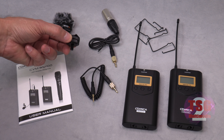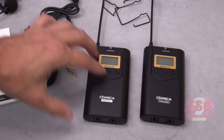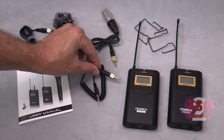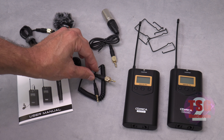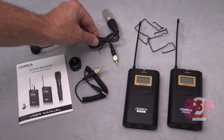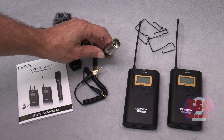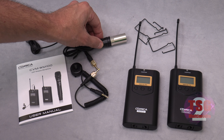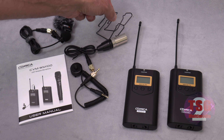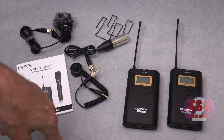This is a shoe converter — you screw it onto the receiver and it allows you to mount the receiver on the shoe of your camera. This cable lets you run the receiver output into a camera with a 3.5mm jack, like a DSLR or camcorder, and this one is for running out of the receiver into XLR inputs on your camera — that's the connection I'll be using. These are little clips you can use to clip the receiver or transmitter to someone; you get two, one for each unit.